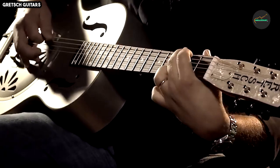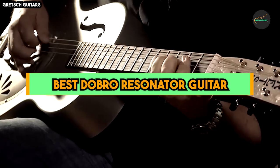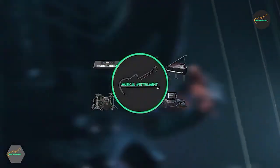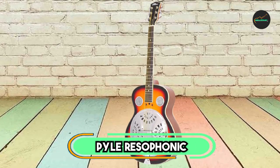National guitars are famous for their resonator technology, which utilizes metal cones and a distinctive sound, designed to produce a loud, bright and clear sound. This resonator design makes them ideal for slide guitar playing and genres like blues and bluegrass. So let's get started with our top five list.